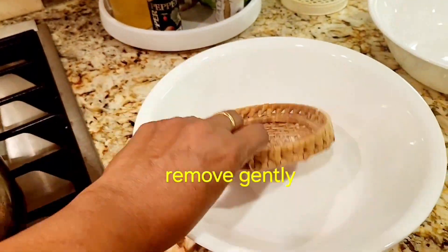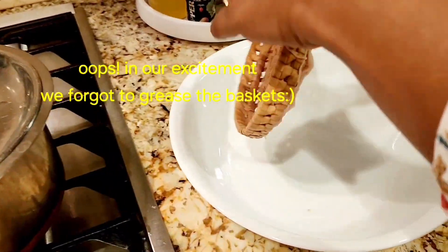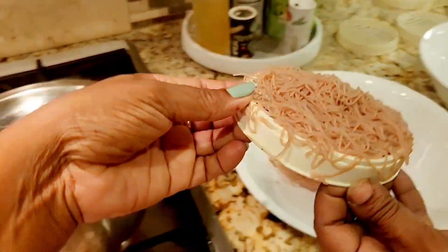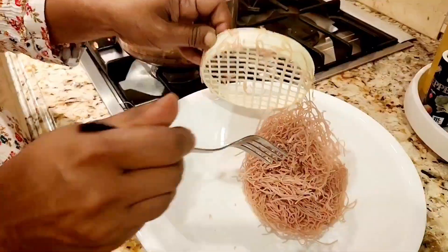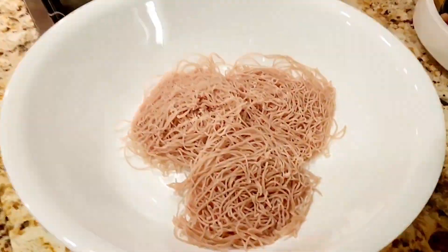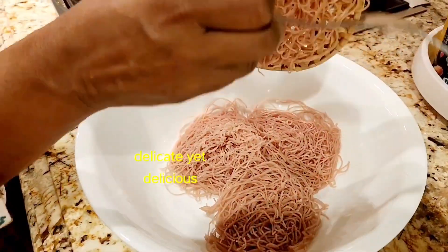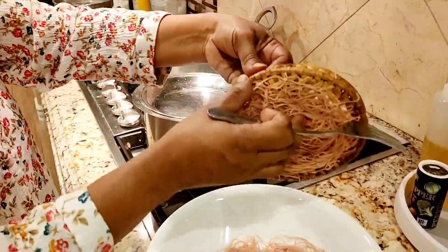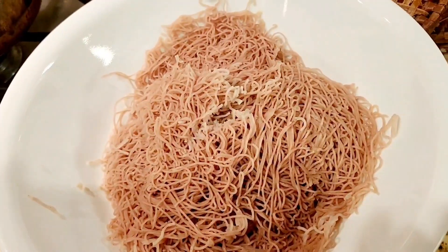Now we're going to remove them. In our excitement we totally forgot to grease our trays. You have to use plain oil or a cooking spray to grease them so they fall out easily and neatly — but today we had a little troubleshooting of our own, so excuse us.